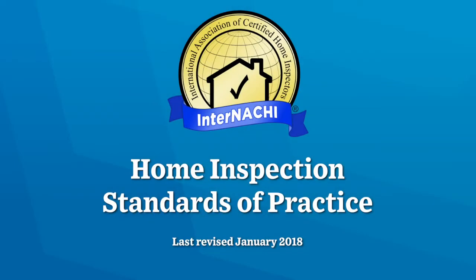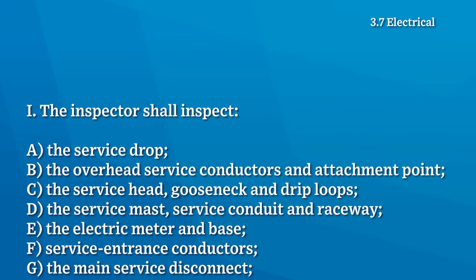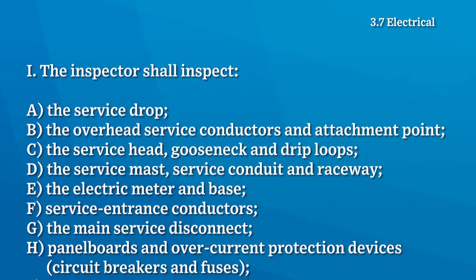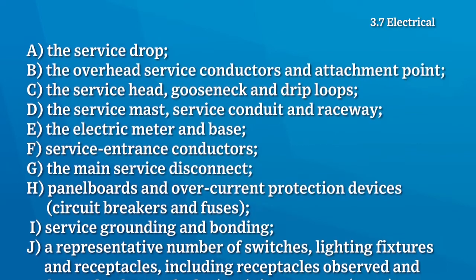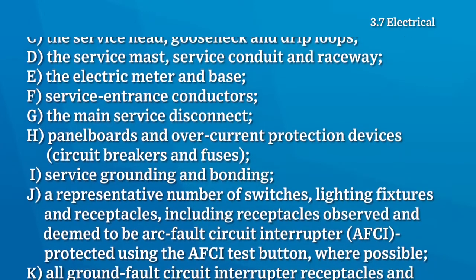According to the InterNACHI Home Inspection Standards of Practice, the home inspector shall inspect the service drop, the overhead service conductors and attachment point, the service head, gooseneck and drip loops, the service mast, service conduit and raceway, the electric meter and its base, service entrance conductors, the main disconnect, panel boards, circuit breakers and fuses, service grounding and bonding.